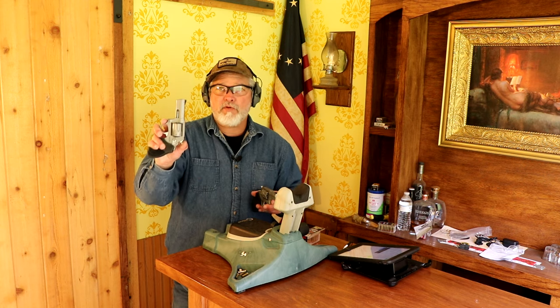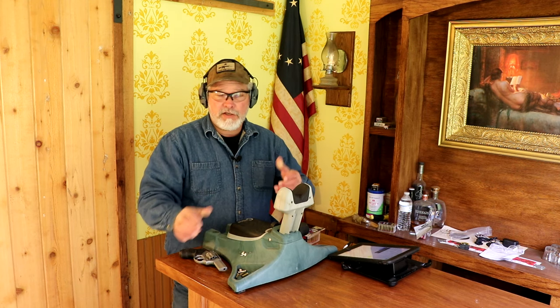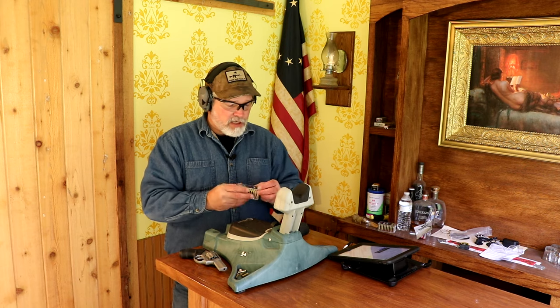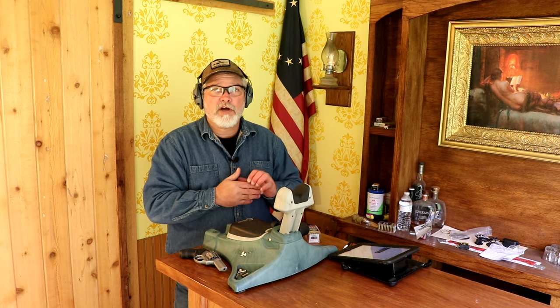All right everybody, we're out here on the range. I've already got the chronograph set up. I've got the Taurus 942M with the three-inch barrel and the one with the two-inch barrel, so now we're going to do a comparison to see what the difference in velocity is between the two barrel lengths. I've already taken some test shots — you'll see that in the Caldwell Ballistic Precision Chronograph video. These rounds clock in at 1,875 feet per second according to the manufacturer, which is probably out of a 16 to 24-inch barrel. We're going to see what they come out at in the three-inch barrel, then the two-inch barrel. We're also going to see if there's any bullet tumbling — I need to put a new target up.